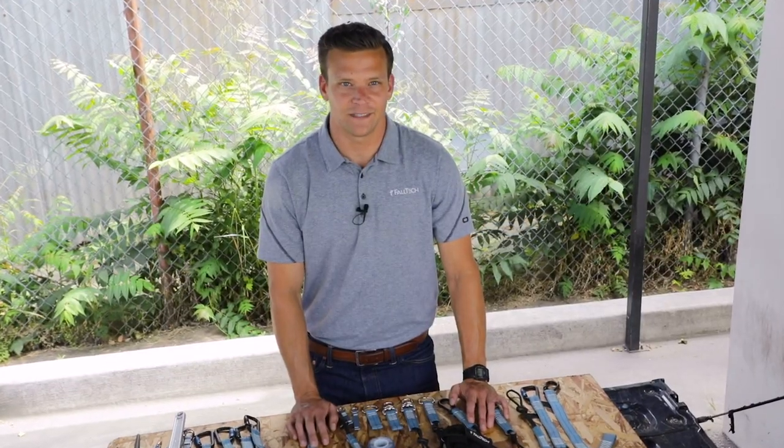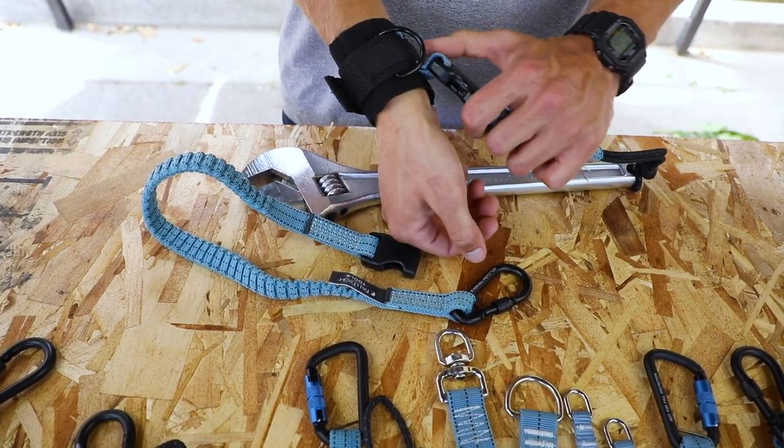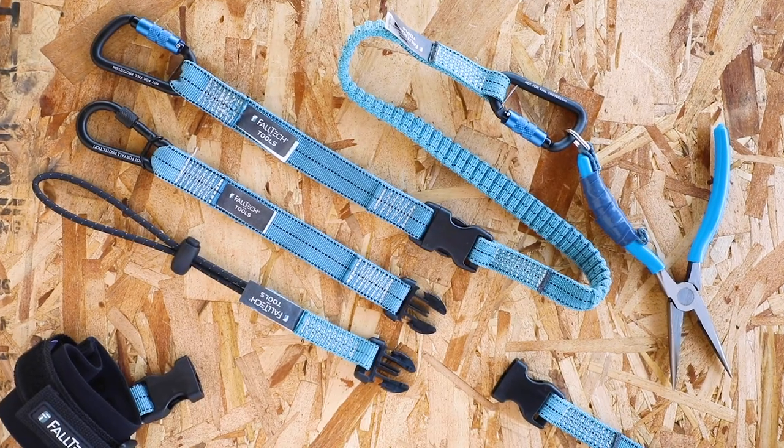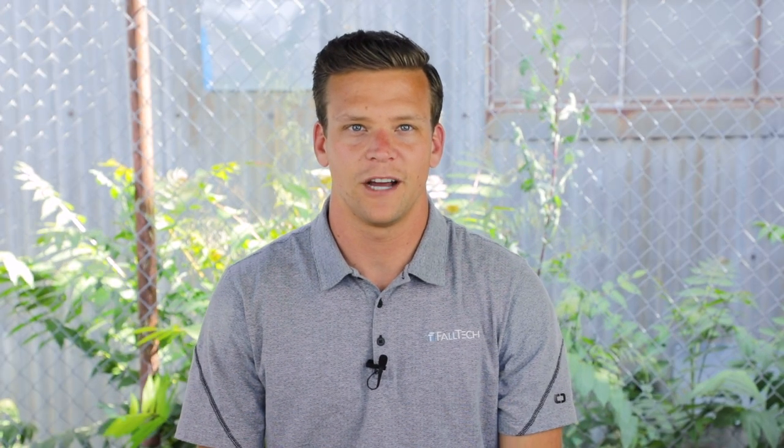Our speed clip tether for tools up to 5 pounds was designed for versatility as a standalone tether or for compatibility with our speed clip system, allowing you to create solutions to meet your specific needs. With so many tools at varying weights, Faltek for Tools dropped object prevention systems allow you to create any tool tethering configuration that won't slow you down or hinder work efficiency.